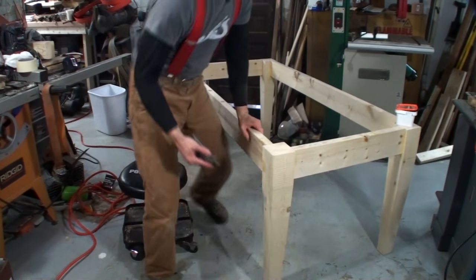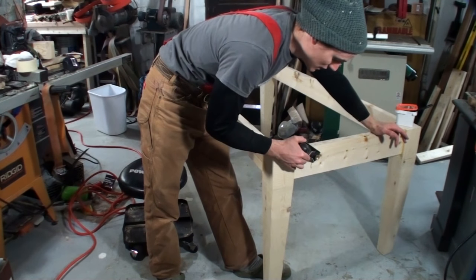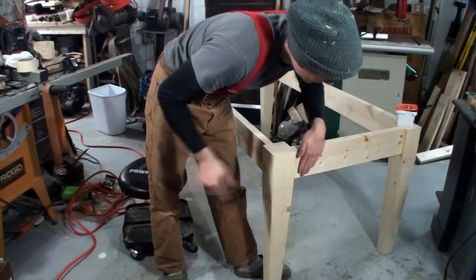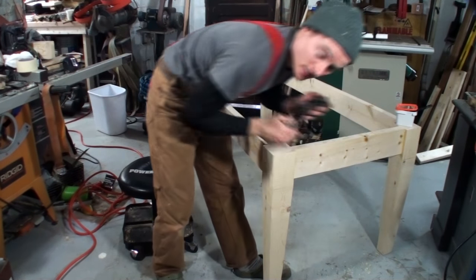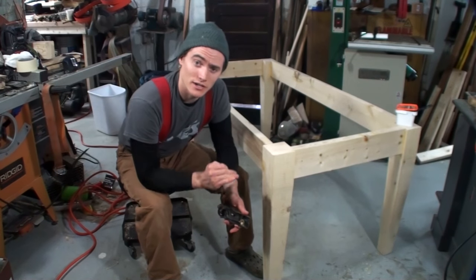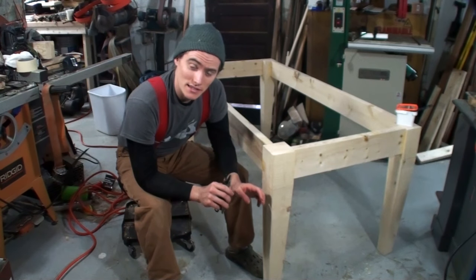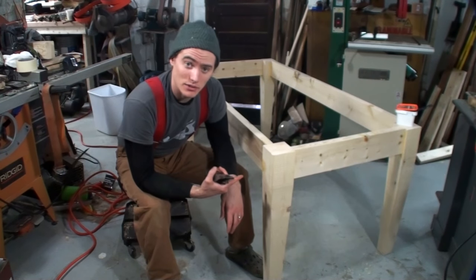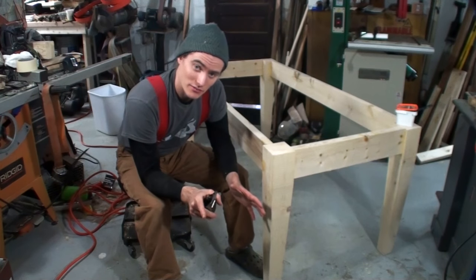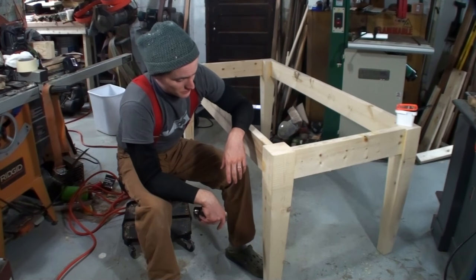So all I do for that — I'll demonstrate it right here — is I just hold the plane at an angle, it doesn't really matter the exact angle, and then I'll just start making passes like that. It's just going to put these diagonal score marks all along the apron boards, and that's going to give it a nice look once it's distressed. Those little ridges that you create will show up through and it just makes a plain apron have a little bit of character. You can do this as much or as little as you want. I did a video on this process — I'll try to remember to put that link in the description below — but I'll just walk around the whole table doing that to the apron board.